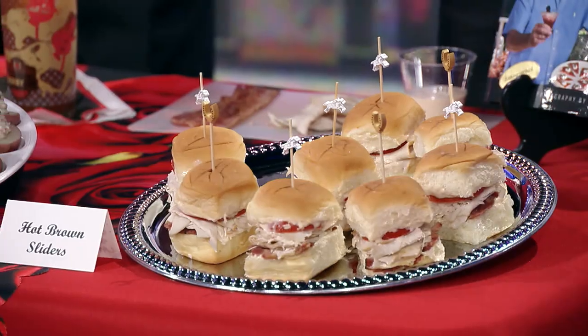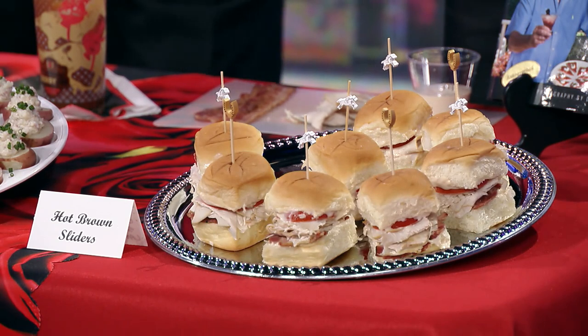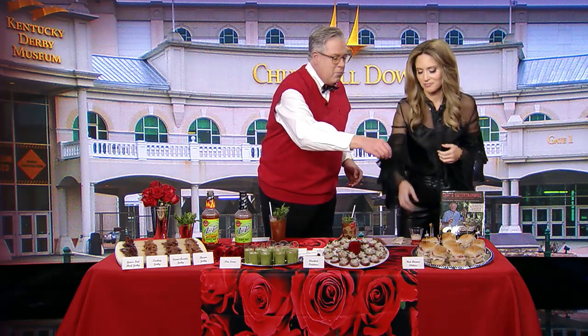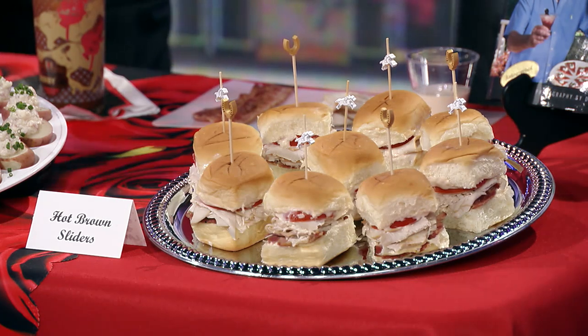We have these turkey sandwiches, and they're special. This is a take on the hot brown sandwich, which was invented at the Brown Hotel during the Roaring Twenties, when revelers in the middle of the night needed something to eat. It's originally an open-faced turkey sandwich with turkey, tomato, bacon, and a little bit of Mornay sauce. But I just use a little bit of cheese sauce, turn it into a slider, and it's delicious — not only for Derby, but anytime.